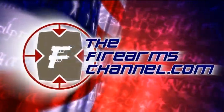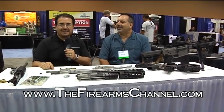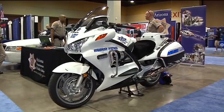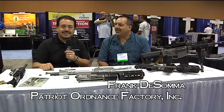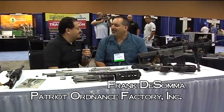You're watching TheFirearmsChannel.com. I'm Martin Gonzalez with TheFirearmsChannel.com, here at the Phoenix Convention Center for the Enforcement Expo Southwest. With me today is Frank DeSoma, president of Patriot Ordnance Factory. How are you doing today?